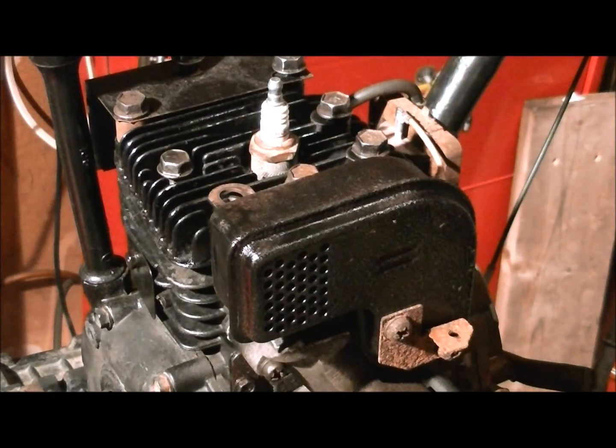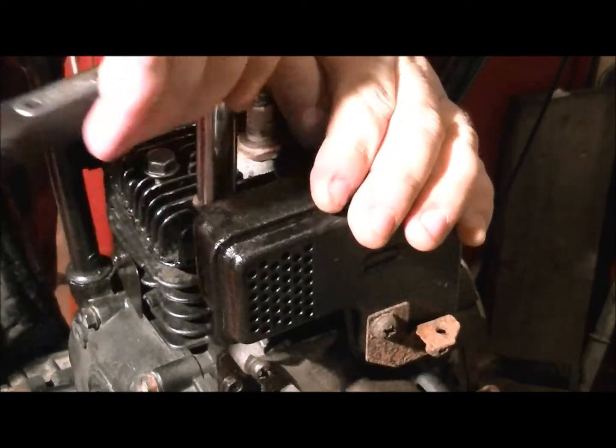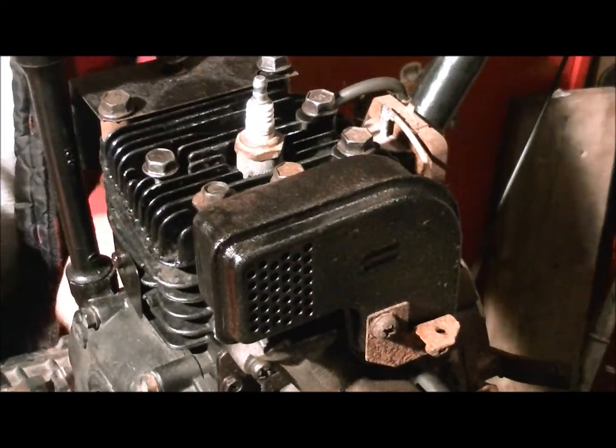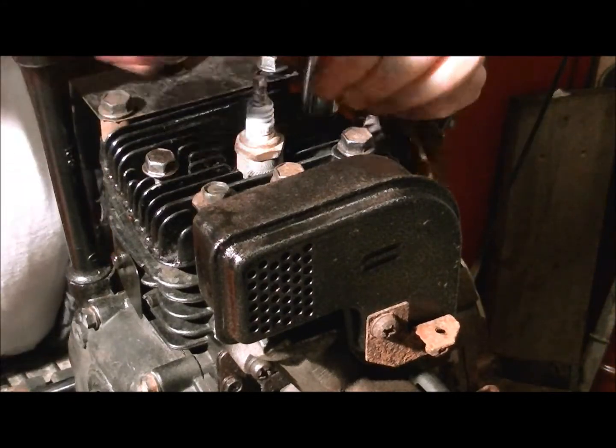Another bolt in the top here. Understand, I'm not trying to make this thing run today - I'm just putting the parts back on. The socket is still a half inch. I'm just gonna tighten down some of these.